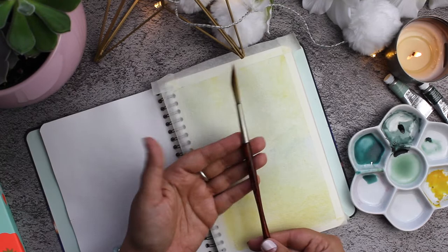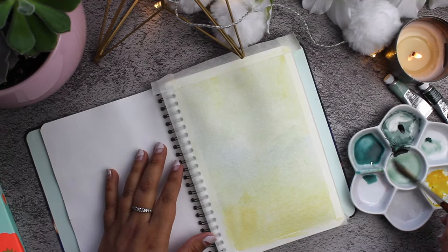This is the sword brush I was talking about. I'll leave a link below for the exact one that I'm using, and this works very nicely for the leaves that I'll be painting today.